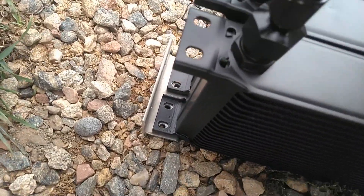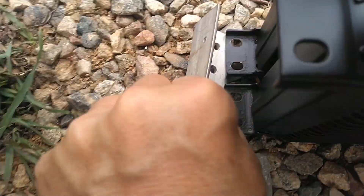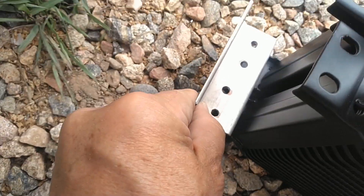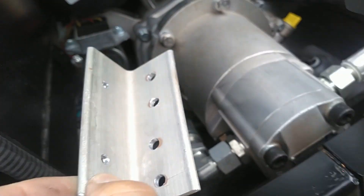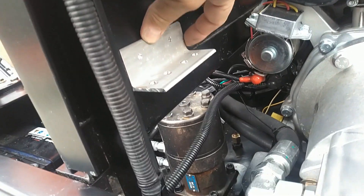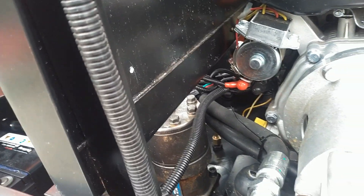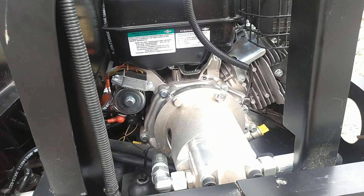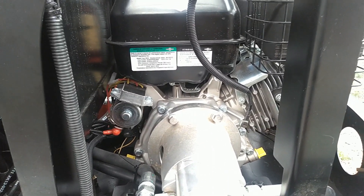I finished the first of the four brackets I'm going to use to mount these radiators. I cut that earlier piece in half, drilled four holes for the radiators to sit into, and then drilled two holes to mount it to the inside of the machine. I'm going to rivet one side in and then drill the other hole through the machine. Then I'll finish fabbing and drilling the other three brackets and get them mounted in place.